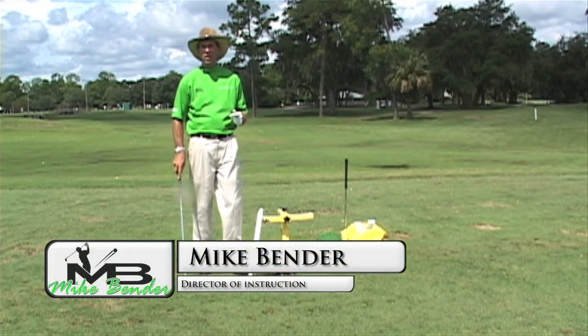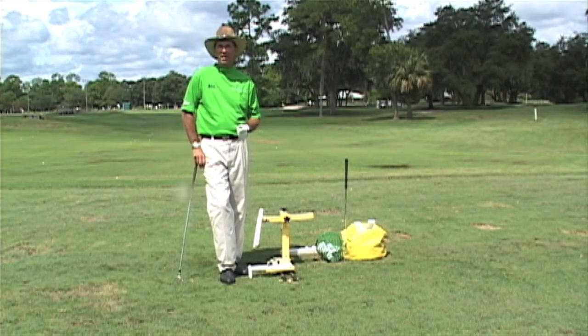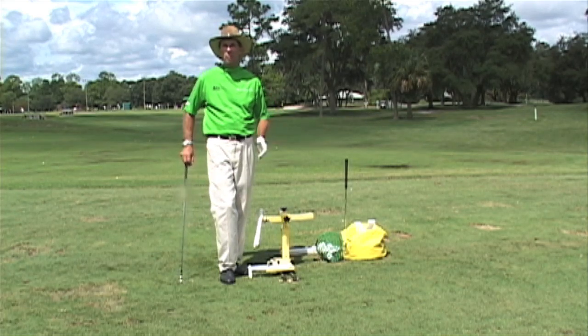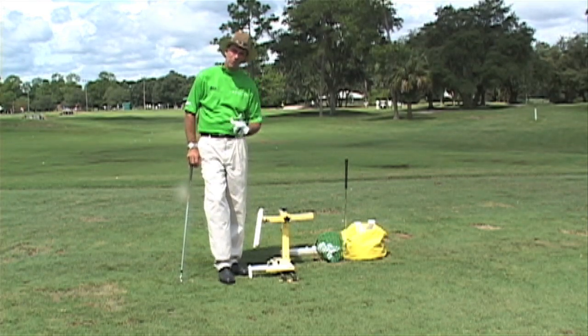If you had to be good at one position in the golf swing, most everybody would say impact. Most instructors would tell you that impact is definitely the most important position in the golf swing, because that's what determines where the ball goes. But it seems interesting because nobody ever practices it, so I'm going to give you some tips on how to practice impact.